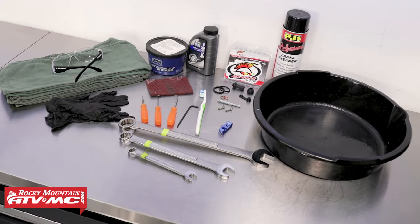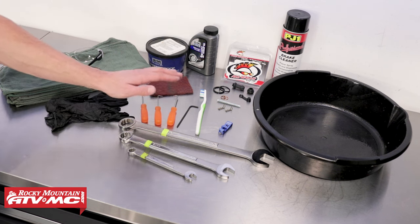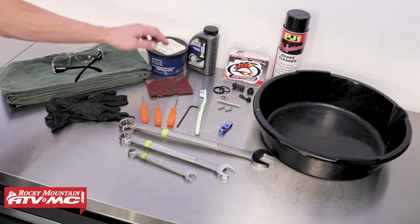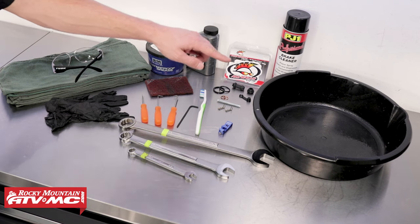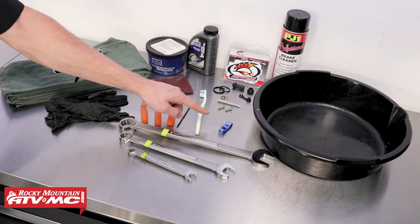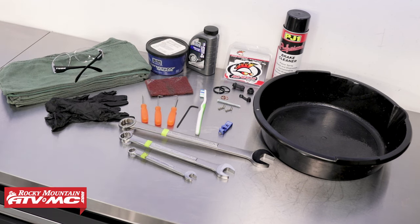To do this job, we're just going to need a few tools. We've got some rags, rubber gloves, safety glasses, some open-ended wrenches, some pick tools, an Allen wrench, and a toothbrush that will be used to lightly scrub and clean our brake caliper. Then we've got some Scotch-Brite, some grease, replacement brake fluid, some brake cleaner, a drain pan, our rear brake rebuild kit from All Balls, our Motion Pro brake caliper piston tool, and compressed air.